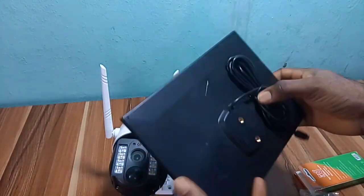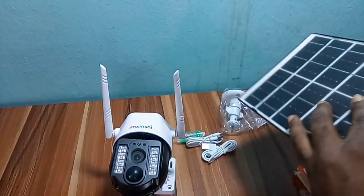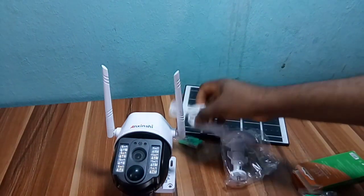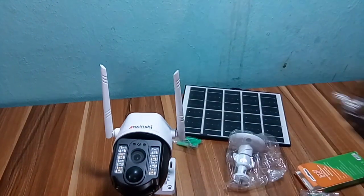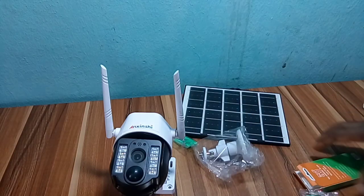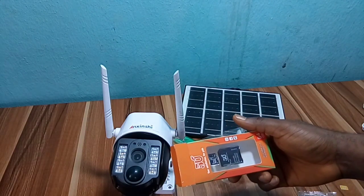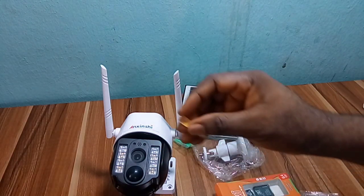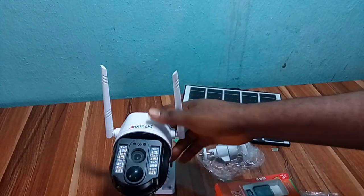We have the solar panel to charge the battery, a USB cable, and the panel mount. It uses an SD card for local storage and also cloud storage, only if you purchase it. Here is the SIM card.